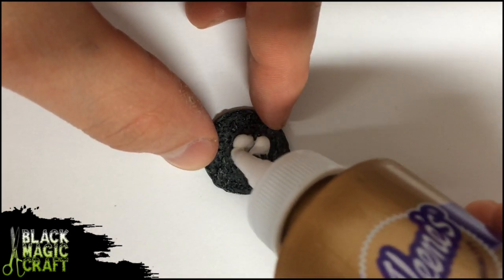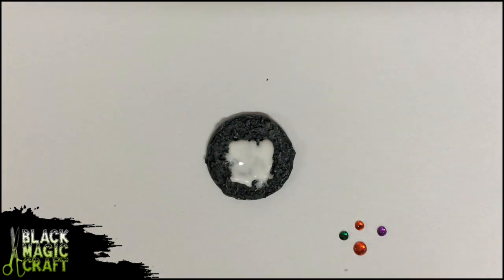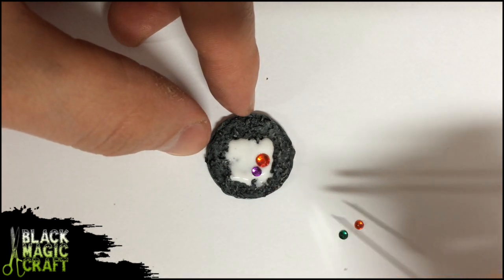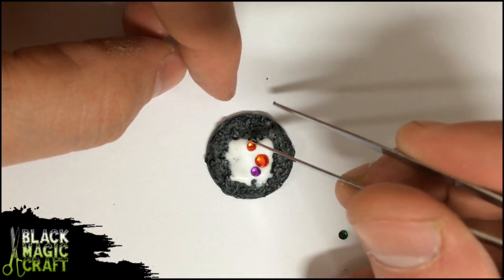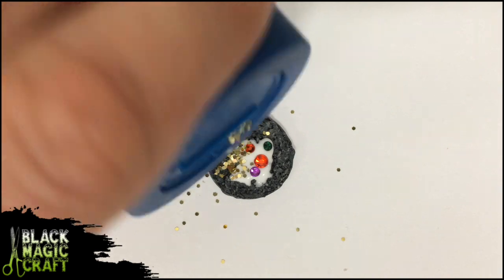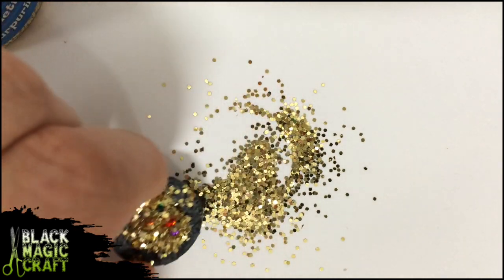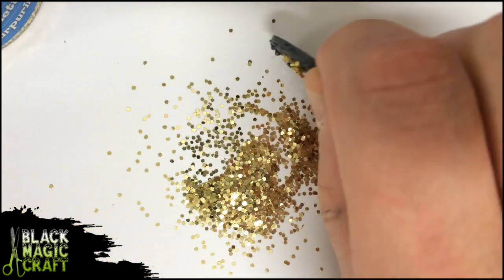Spread some tacky glue and start placing the jewels. I've found that tacky glue is easier to work with when placing these tiny little items, but if you don't have any on hand, normal PVA glue will work just fine. Once you're happy with your jewel placement, cover the whole thing in glitter — don't be shy. Just shake off the excess and you have yourself a very nice looking treasure pile.